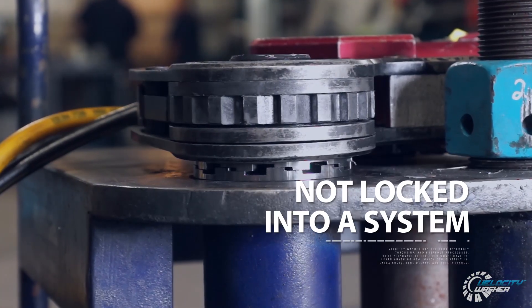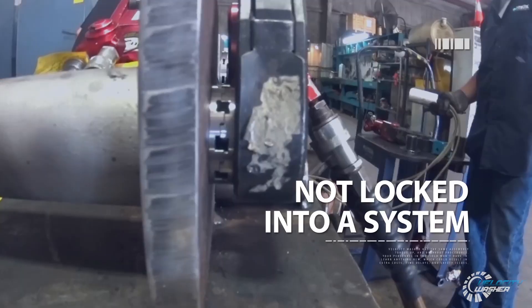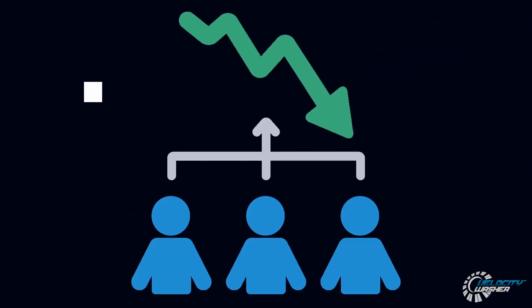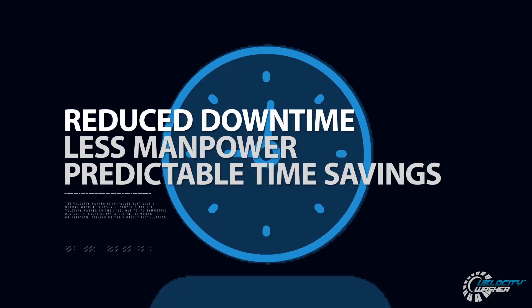With the same assembly, torque up, and breakout procedures as standard washers, you're not locked into a system. You benefit from reduced downtime, less manpower, and predictable time savings.